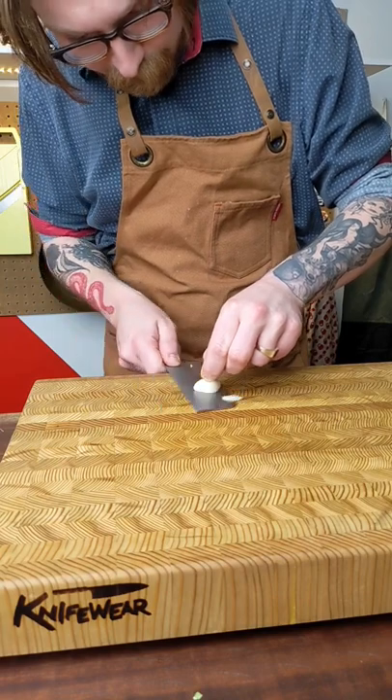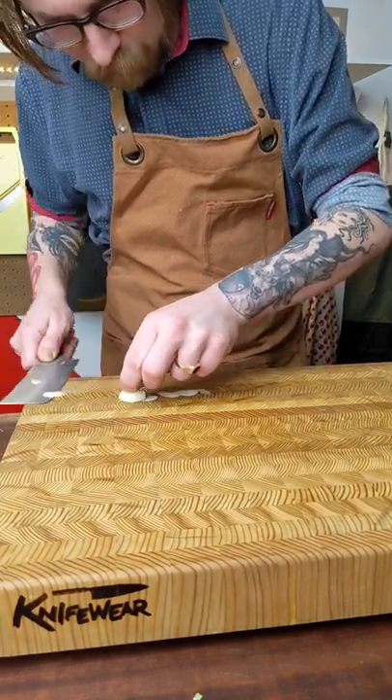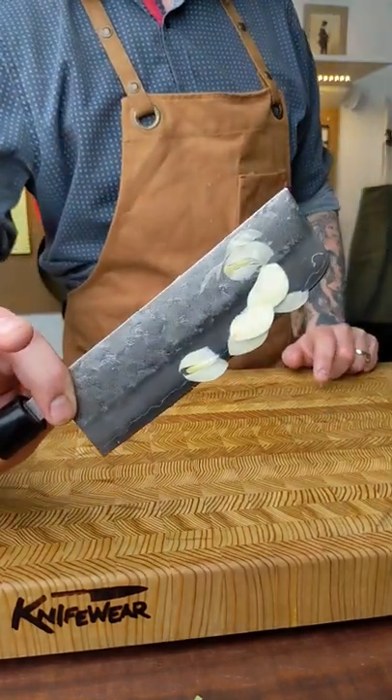Here I'm doing kind of a weird technique with the garlic. This is something I saw online and wanted to try out. I'm not very good at it, but it's a cool way to get some thinly sliced garlic and it turned out pretty well.